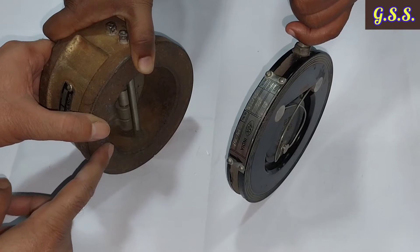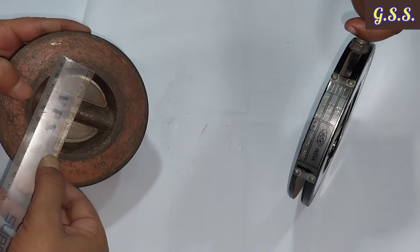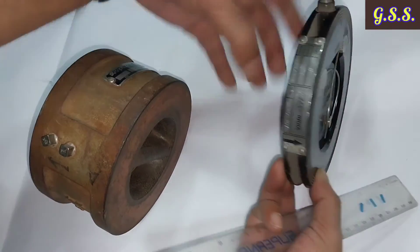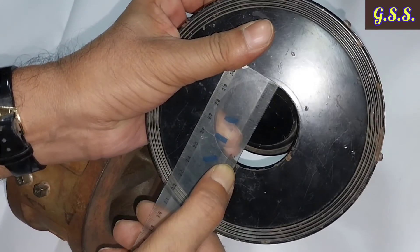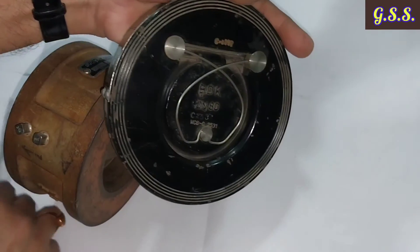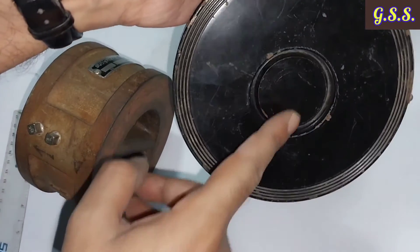Regarding cross-sectional area, for a 3-inch dual plate check valve, the cross-sectional opening is approximately 3 inches. In the case of the single flap check valve, the opening diameter is only about 2 inches — much smaller — because the spring, pins, and other components on the back side reduce the available area significantly compared to the dual plate check valve.